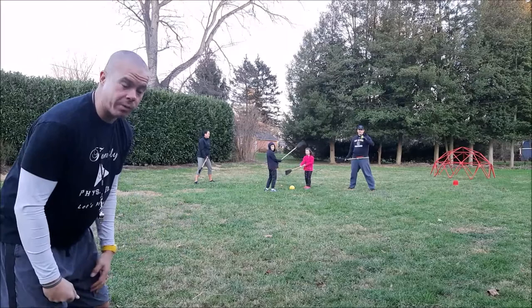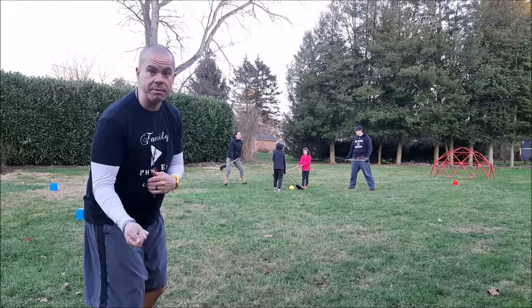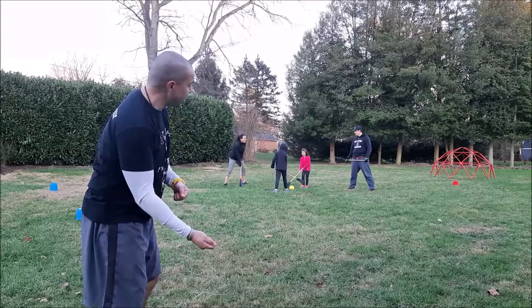Some things to think about: teamwork, communication, moving to the open space, making sure you're talking to each other, and also making sure you're keeping the stick down. We want to make sure we play safely. When you do this with hockey, you want to spread your hands apart and try to pass the ball to your teammates and try to score a goal. We're going to demonstrate for a couple minutes.